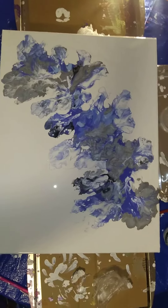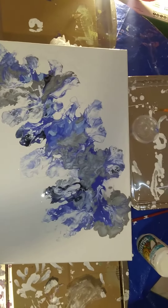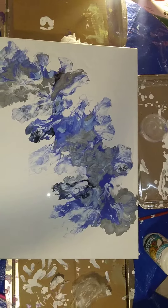I'll bling it up and then I'll resin it. Blue Dandy. Y'all have a blessed day, evening, whatever it is, whenever you see this.